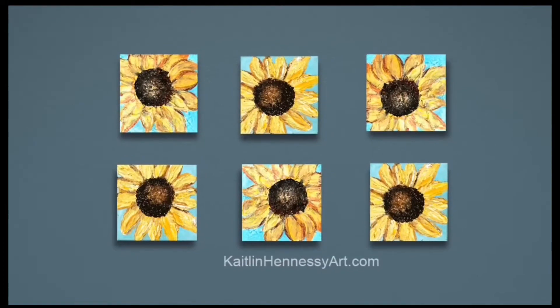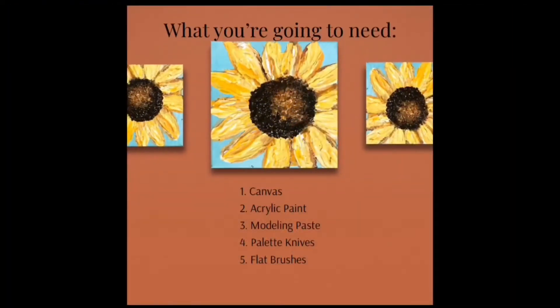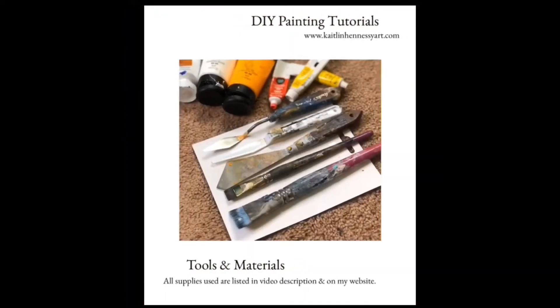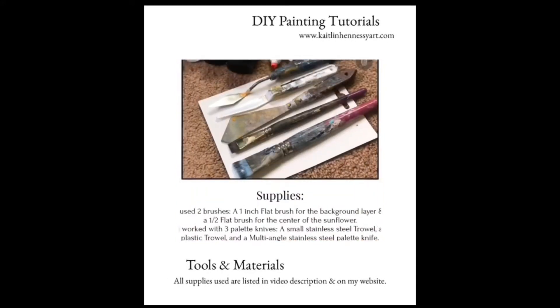Hey y'all, are y'all ready to paint some fun bright sunflowers? What we're gonna need to start is a canvas, acrylic paint, modeling paste, brushes, and palette knives.